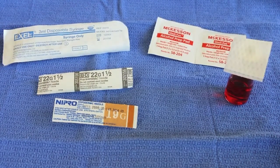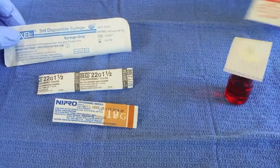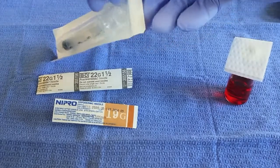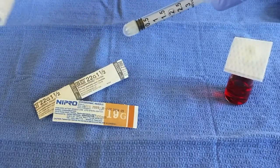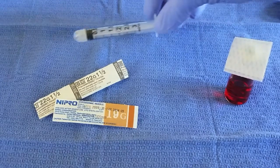First, we will open our syringe. In this case, today we have a 3 ml syringe. I'm going to start by opening the packaging. We have a cap on the end of our syringe, as you can see here. That will keep the tip of the syringe sterile, so we can set that down.